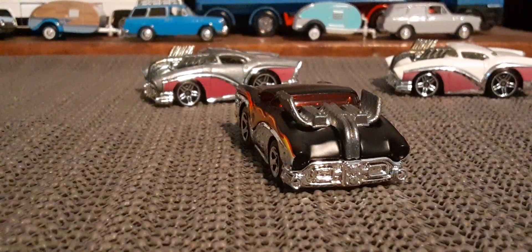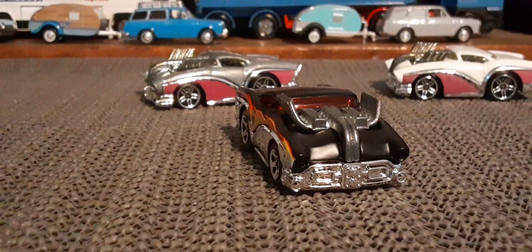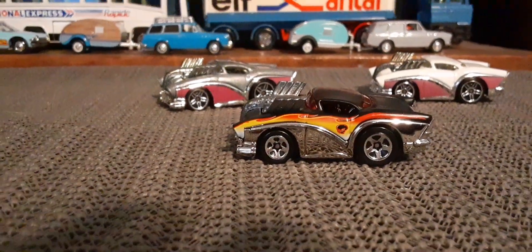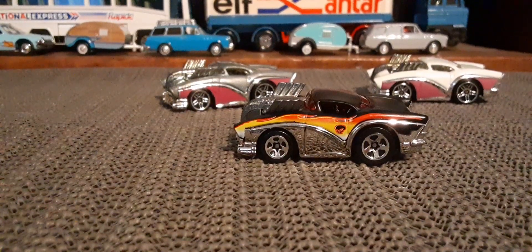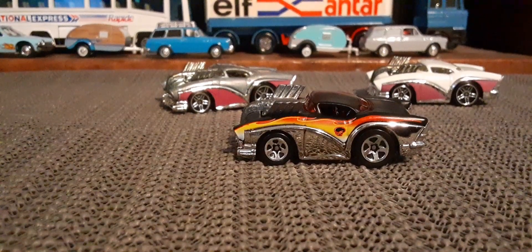They all look pretty cool. I'm not a big fantasy die-cast fan necessarily, but sometimes they do look pretty cool. Thanks for watching everybody, I'll see you next time.